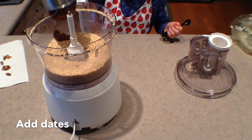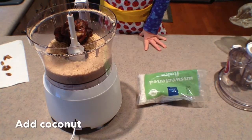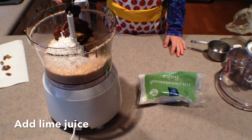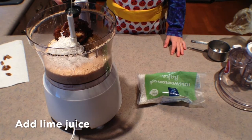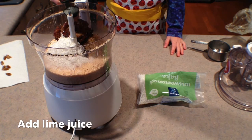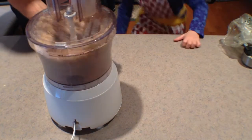Then Kayla's going to drop in one cup of the pitted dates — make sure the pits are out — and then half a cup of coconut. And we're going to squirt in four tablespoons of lime juice.